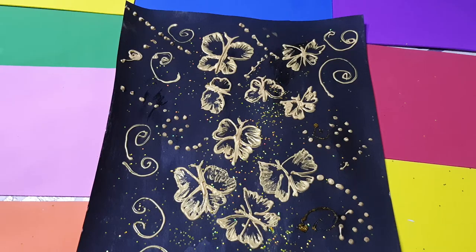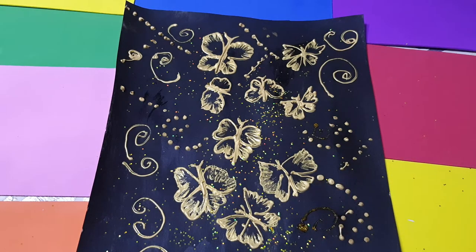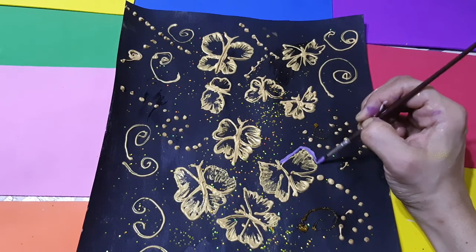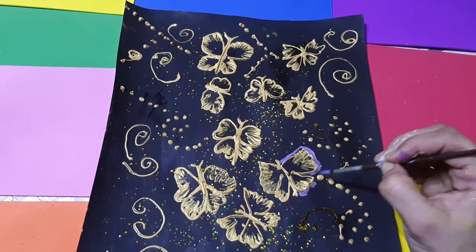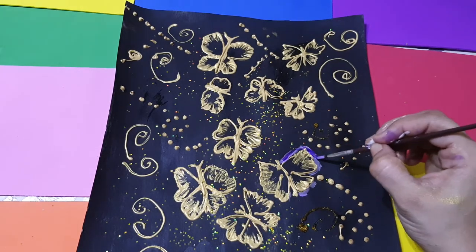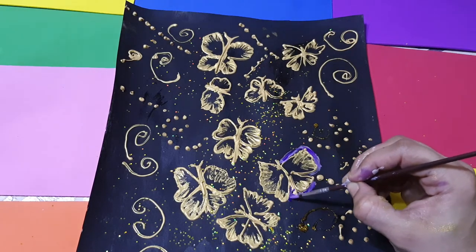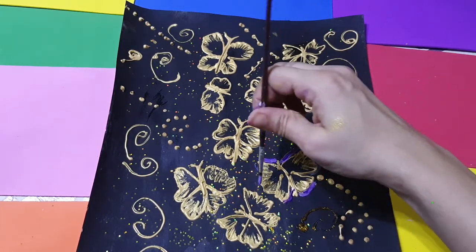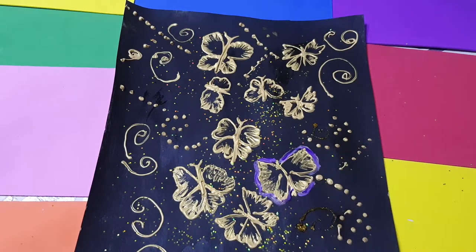I have now finished the gold liner work and I am taking the purple color. Just outside the butterflies I am doing lines for the shadow and highlight of this color. I mix in a little white to create lighter and darker tones, making some light and dark shades of purple. Be careful not to touch the gold - just paint outside the butterfly area.